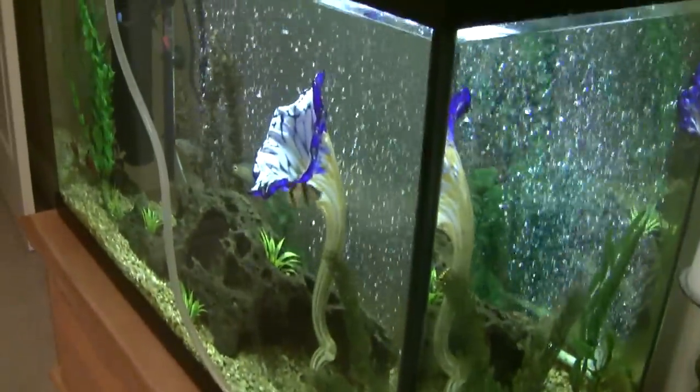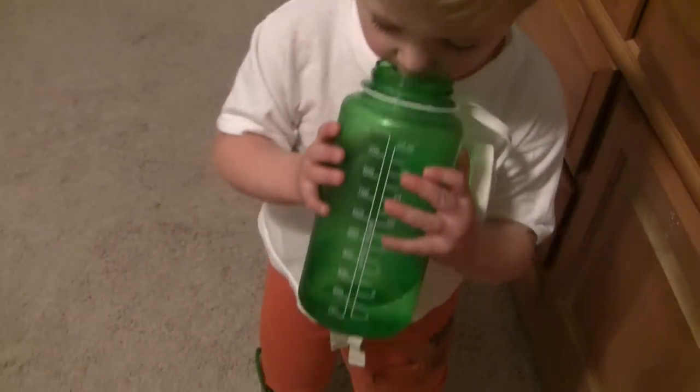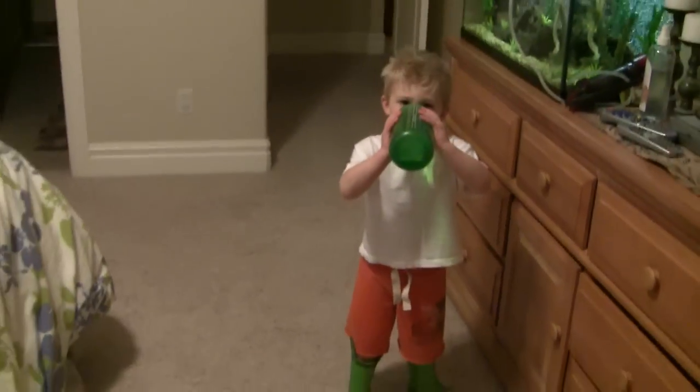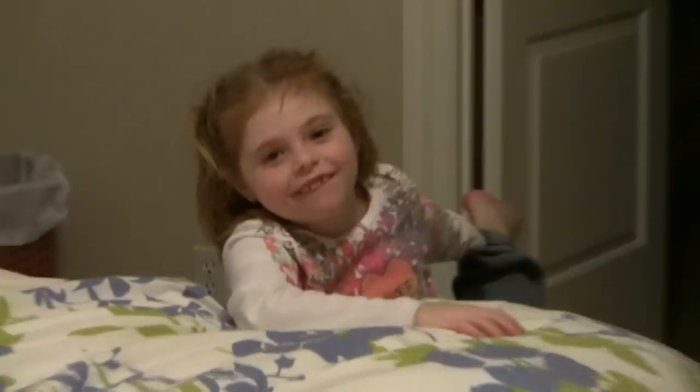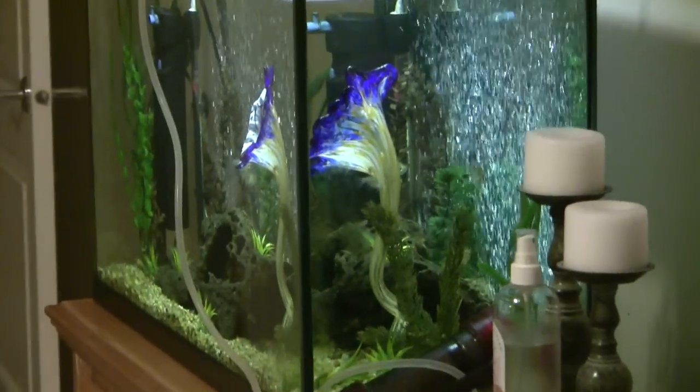We're drinking fish water through the filter. I like fish water, it tastes pretty good. Okay, bye. Bye, we'll see you guys. Bye, Sierra. Bye, Grant. Bye, fishies. Bye-bye.